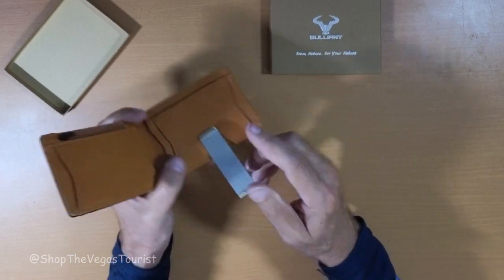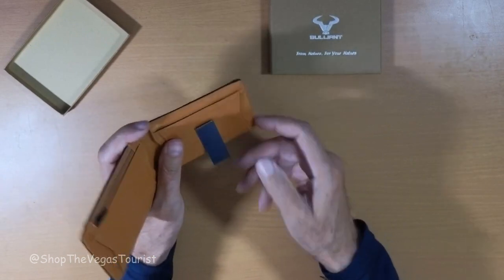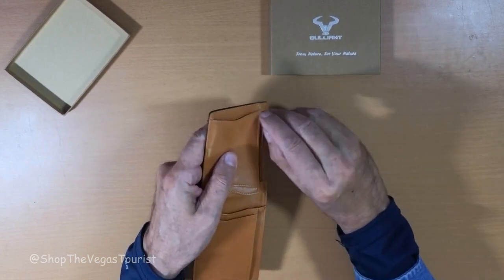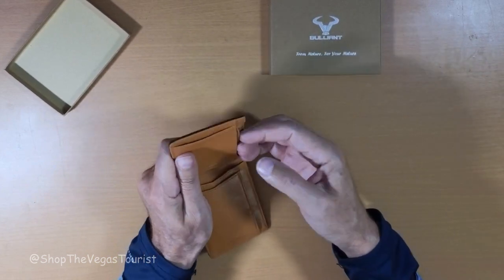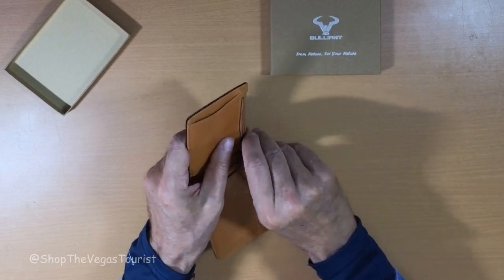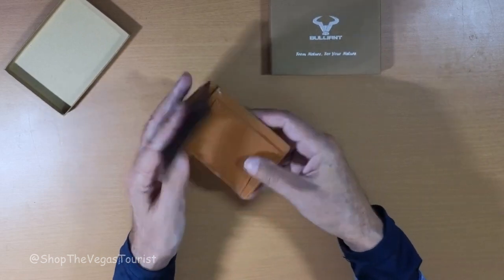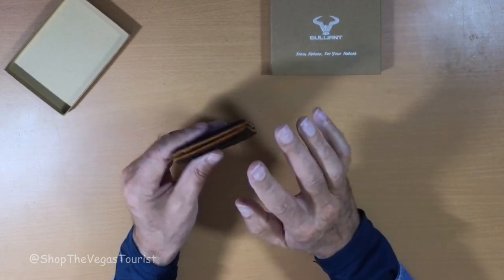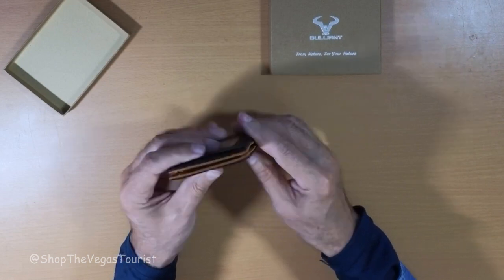There's a little line where the money clip goes if you want to put it back in. It has a very slim-line coin pocket here. I like that — not that I use coins, but if I ever do, there it is. It's all slim-line; I really like that.